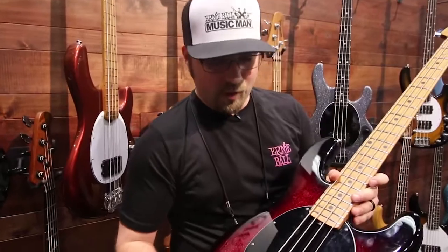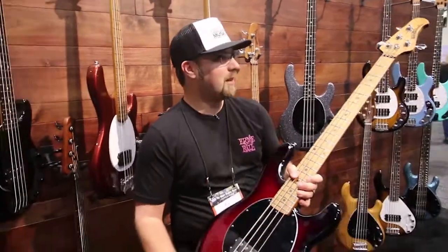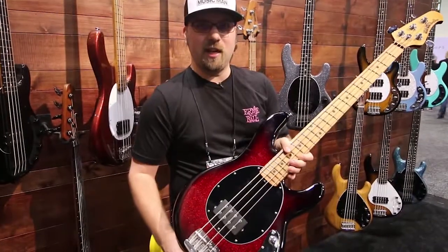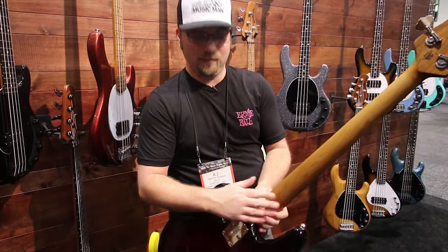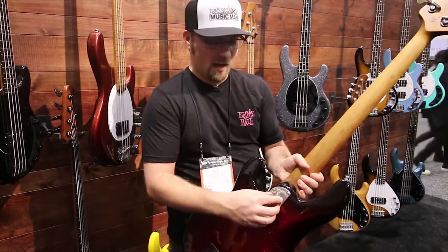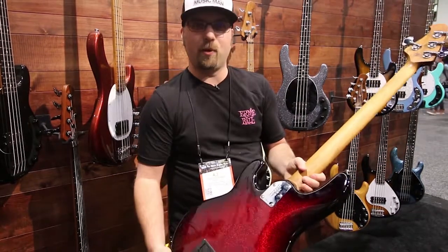Here we've got a burnt apple Stingray, four string, one pickup. We've done some pretty significant changes to this model this year. The first thing you'll notice is the roasted maple neck. You'll also notice that we've got a five bolt neck attachment with a sculpted heel, instead of the six bolt that we had previously.